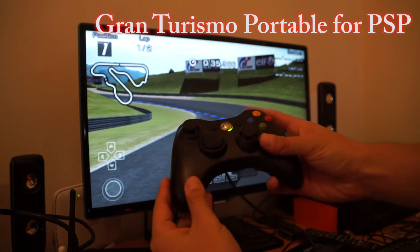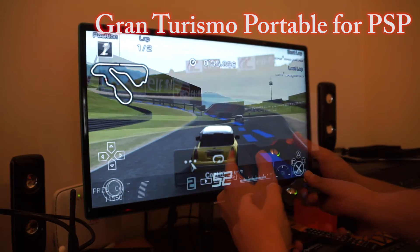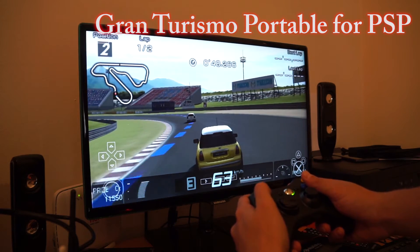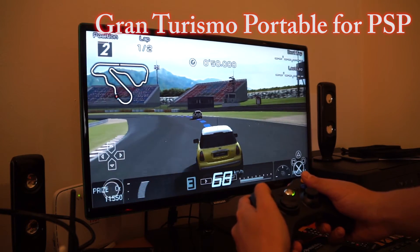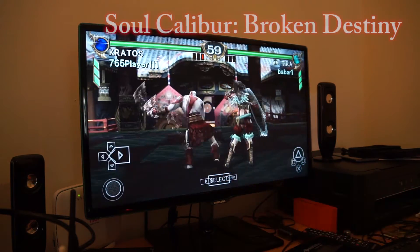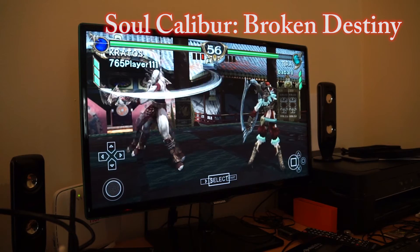Gaming on the Neo Z64 is great and you can use external gamepads like the Xbox 360 controller to play other platform game emulators or Android games downloaded from the Google Play Store. The overall performance is very good and the CPU and GPU can definitely keep up with the newer games out there.